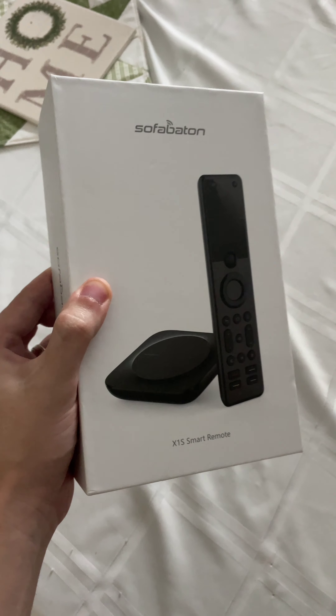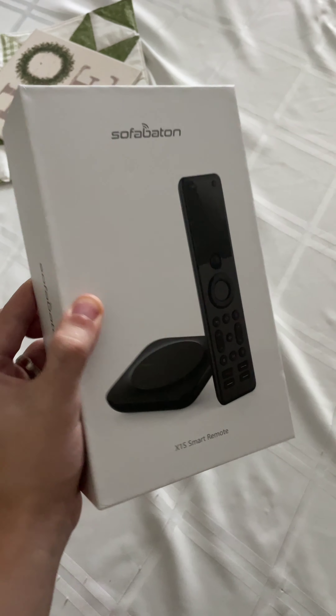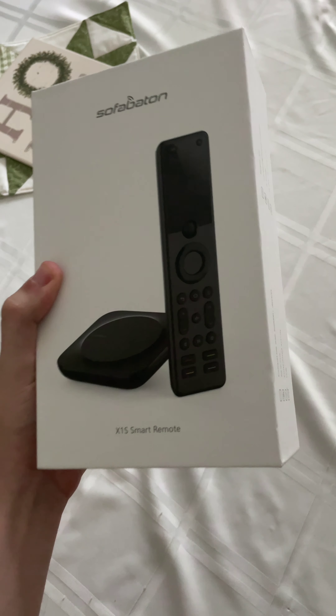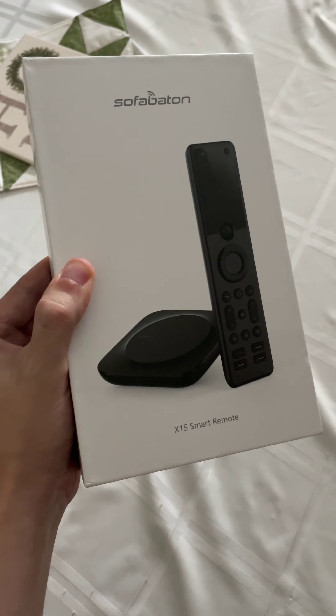Thanks to SofaBaton — sorry if I can't get the name right — for sending this out to me to show everyone how cool this tech is. If you enjoyed watching videos about tech like this, feel free to subscribe, follow, or share with a friend. I'll see you in the next video. Bye.